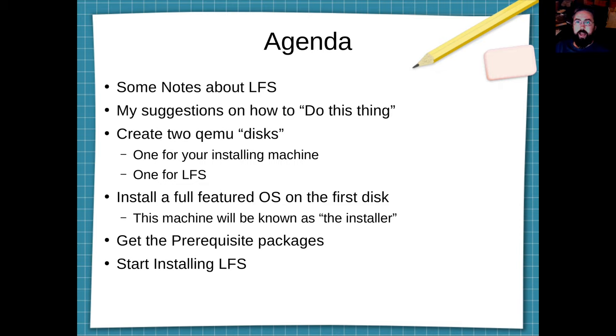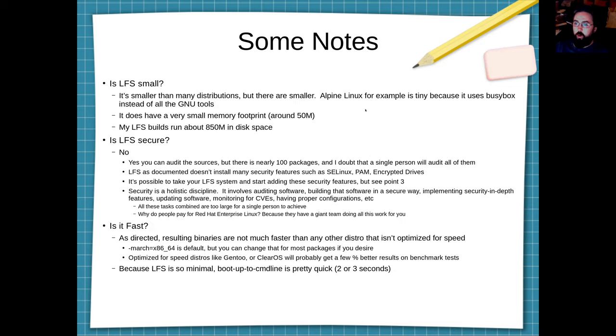I'm doing LFS on QEMU and the result will be a QEMU bootable image. The reason I do it on QEMU is because it's much easier than doing it on bare metal. And if you've seen my previous video, I have a way of taking an LFS QEMU image and turning it into an ISO disk that you can use to install LFS on bare metal. So let's go on to the notes.